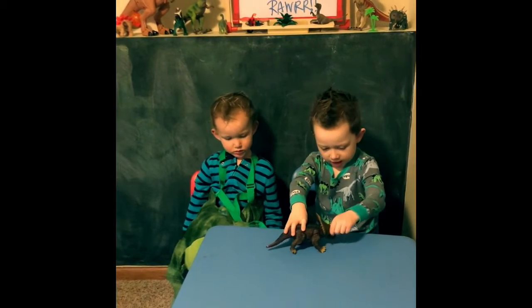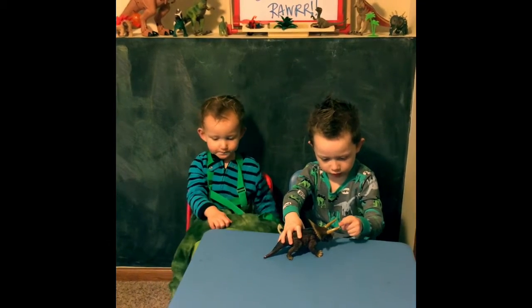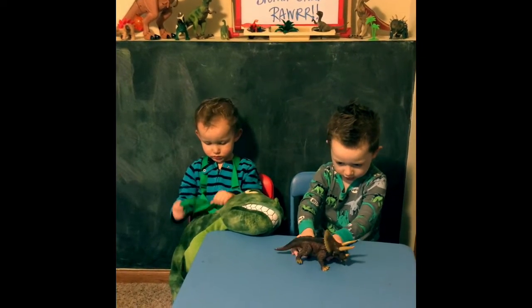And he has two horns, and he has one horn. He has three horns and one tail. And he can walk like this.